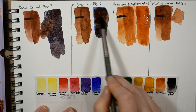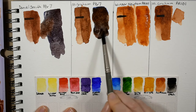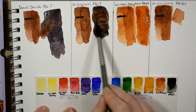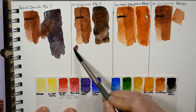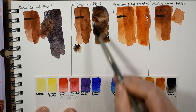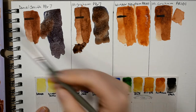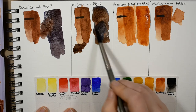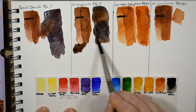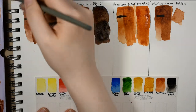With the M. Graham, it mixes very much how I would expect. Their burnt sienna is stronger, so right now what I have is more of a burnt umber color — I need to add more of the blue to take it to more of that gray place.